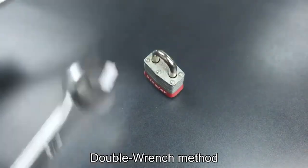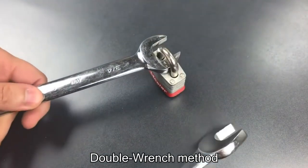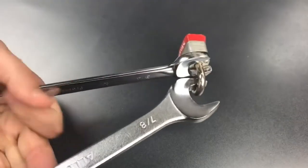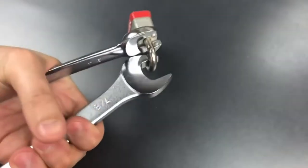This is called the double wrench method, which is a super simple way to break open a lock. And then the second one at a 90 degree angle. So let's see what happens when we try this.